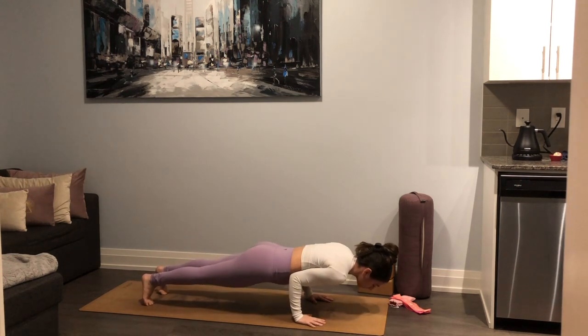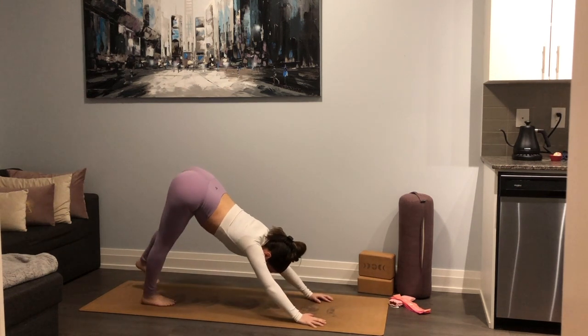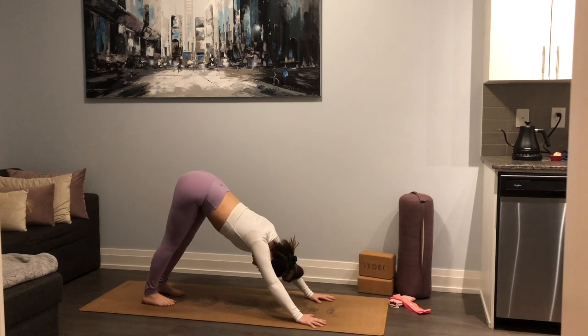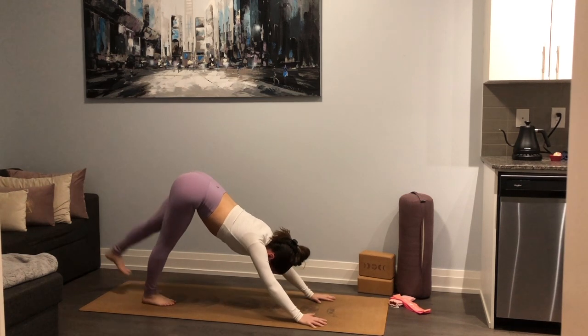Drop that right hand down, step right foot back to meet the left. Exhale — chaturanga. Inhale — up dog or cobra. Exhale — up and back, downward facing dog on top of the toes. Nice full breath in, cleansing right there. One more inhale, exhale let it go. With your next inhale, left leg lifts — three-legged dog.